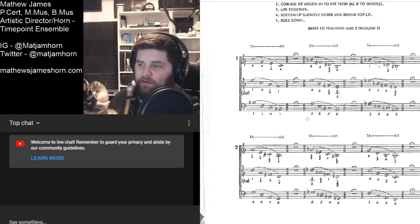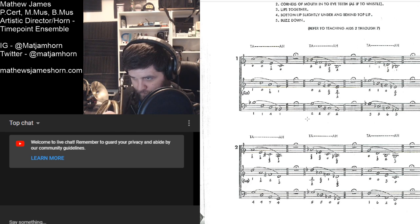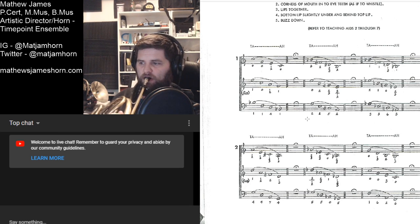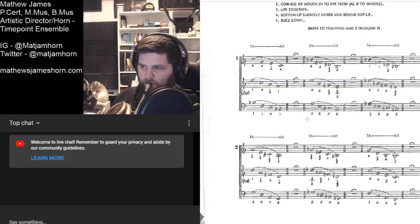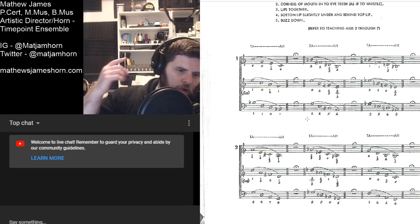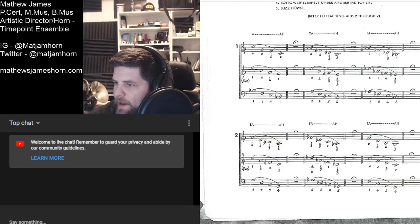Now we're going to go right on to number two. All one and two. Two and three. And then one and three. Awesome, all right.